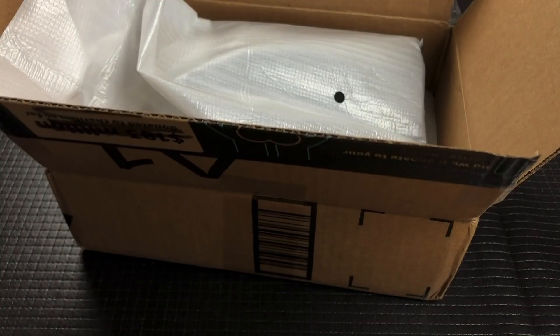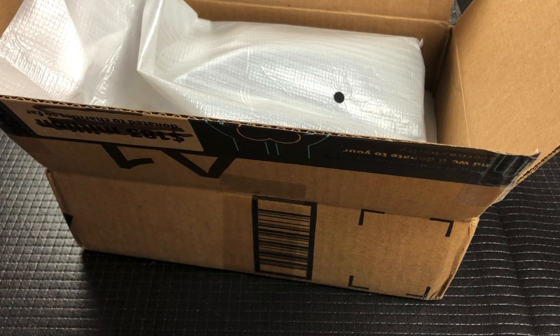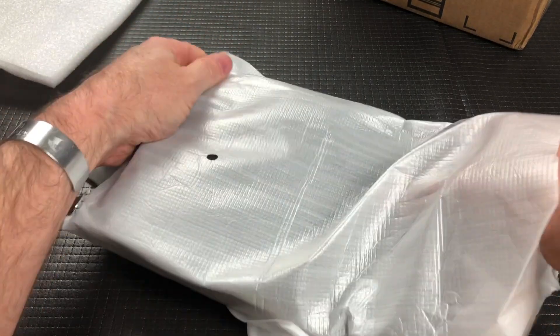And he always includes a note. So guys, when you send me something, always put a note inside because it helps me — one, know what it is. Two, if you put the address inside, that's great.